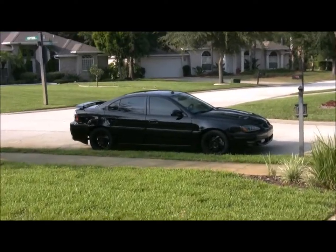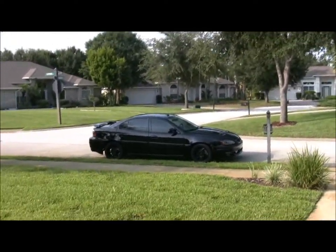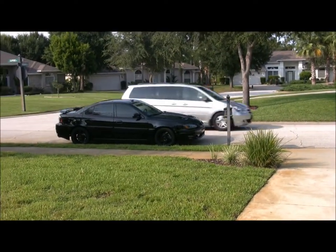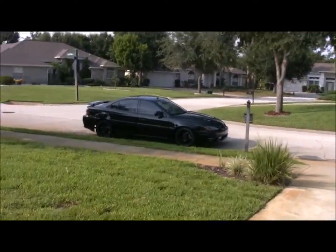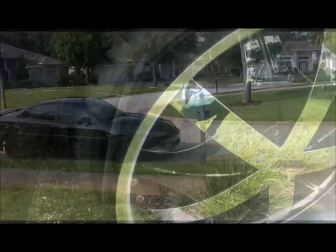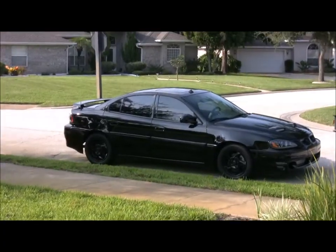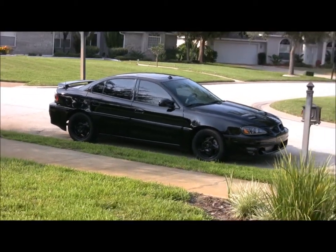As you can see, my Grand Am's all blacked out. It's sitting out there on the street because my buddy's truck's right there in the way — there's his other truck, his blazer. It's all blacked out now, which means the black wheels are on. That's all I've changed, because I blew out a tire as you'll see in the picture.